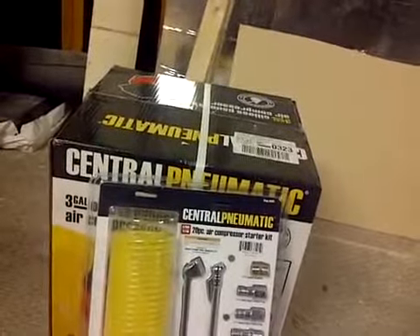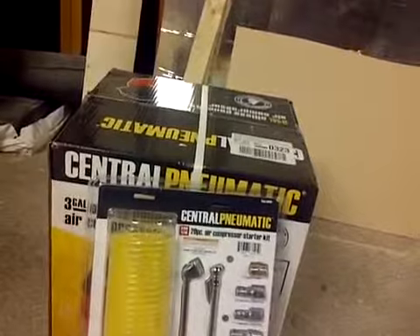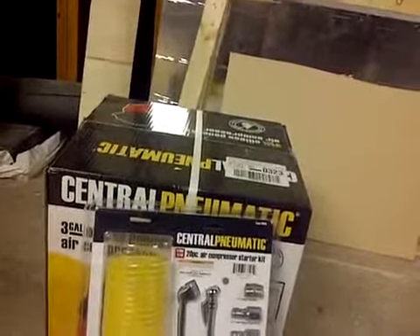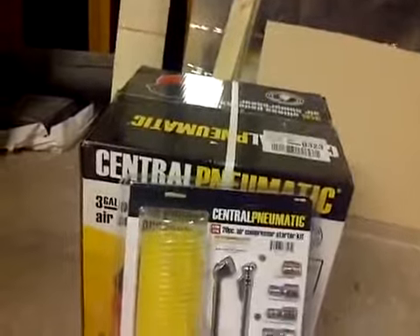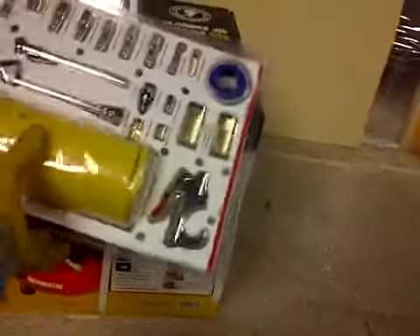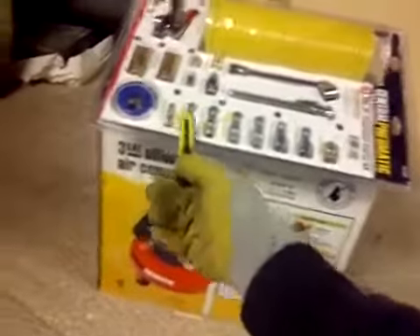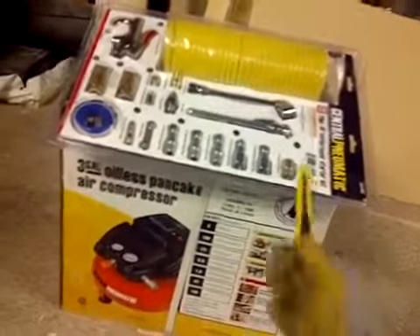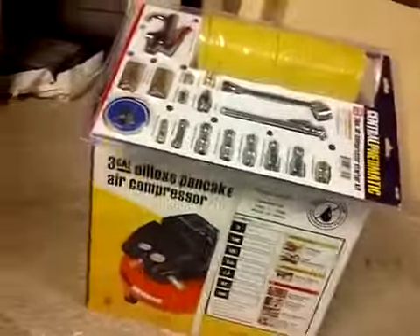I paid less than what I paid for my two-gallon compressor during Christmas, and that was for both of these. I'm getting a lot more with this — I get an extra gallon plus all of this. When I sold my two-gallon, I still kept a lot of my needles and other accessories that came with it, so this is all extra stuff I can use. I already have some extra Teflon tape leftover too.